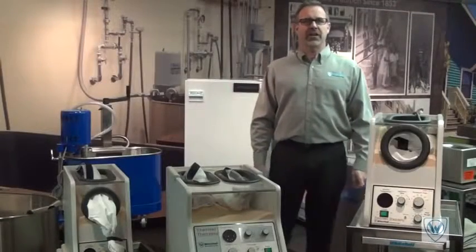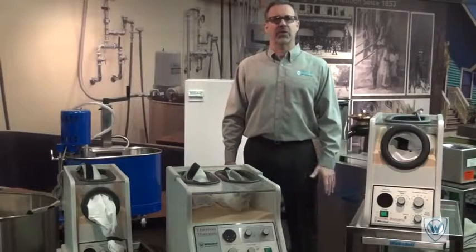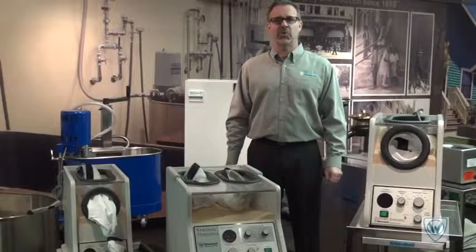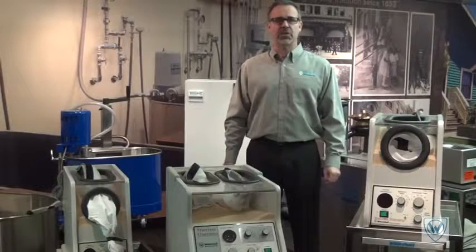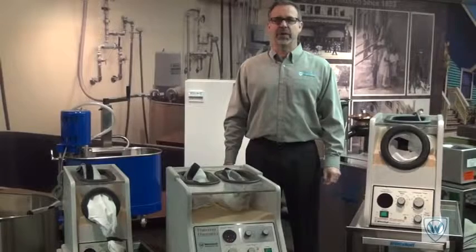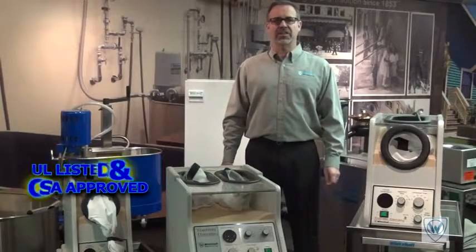The TT-101 and TT-101L models are available in 110 and 220 volt. The TT-202 model is only available in 110 volt, in which it requires a dedicated 20-amp receptacle, available at any hardware store. All units are UL and CSA approved.